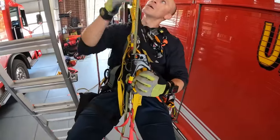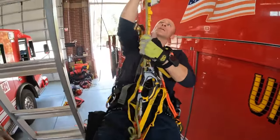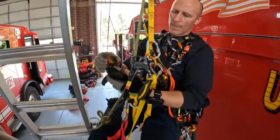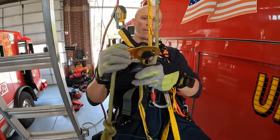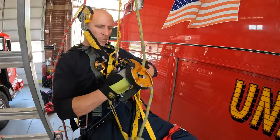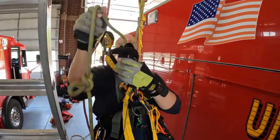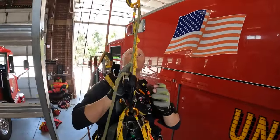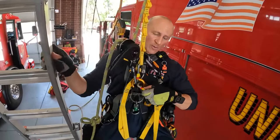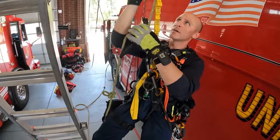I'm going to install my descender here for the RAD system next, so I'm just going to get a little bit higher. I connect in here — there we go, now I can take this slack off. I don't like these ascenders so I'm going to ditch them completely and use my own.